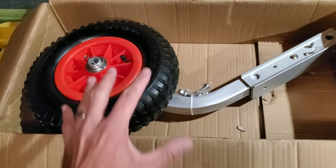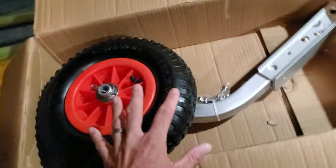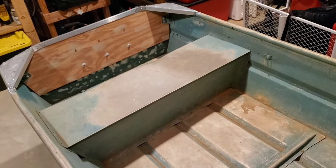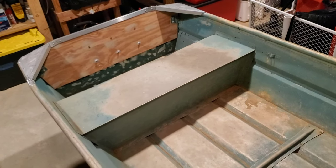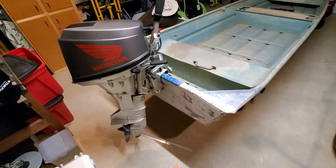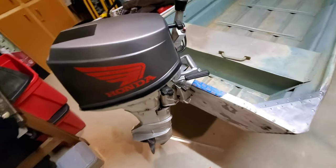In case you don't know, these are going on this boat because this boat is actually going to go in the bed of my truck and it's going to be trailerless. Therefore I need a transom mount wheel system to transport it to locations — that's why I'm using these.